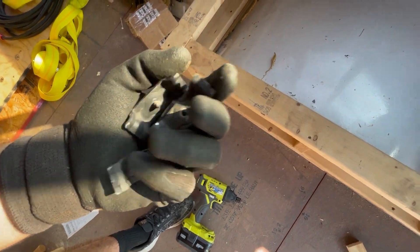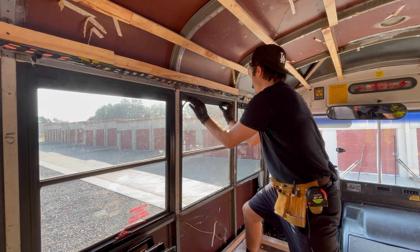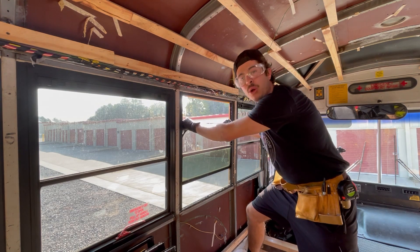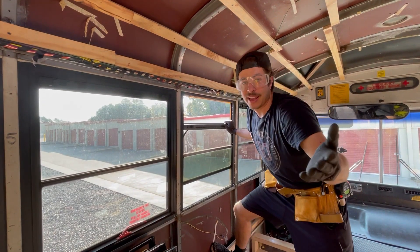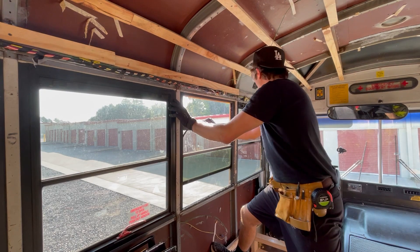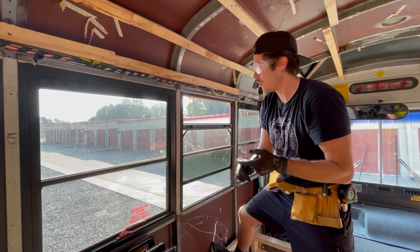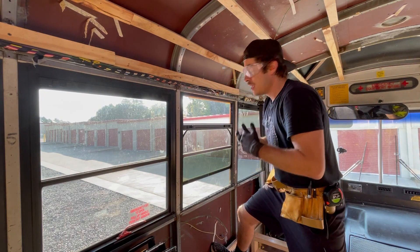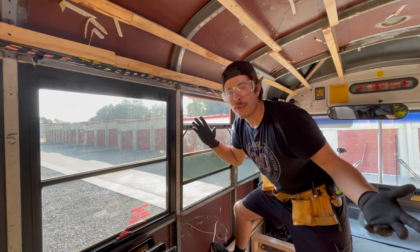Now if you watch any number of tutorials online, they're going to tell you: once you unscrew these screws, bring the window down to about halfway, and then pretty much just pull with all your might to try to get this thing out. As you can tell from the sounds in the background, that's really hard — it's going to take a lot of energy. I have 13 windows on one side, 13 on the other — that's 26 total. That's going to take five or ten minutes per window. I'm gonna pull a hammy; nobody wants that to happen.